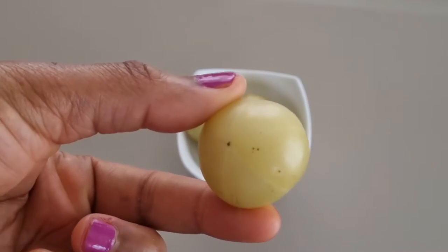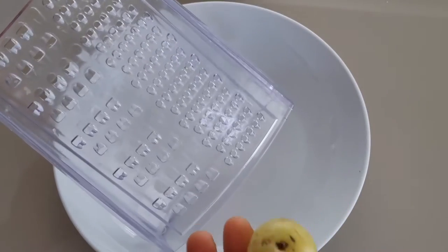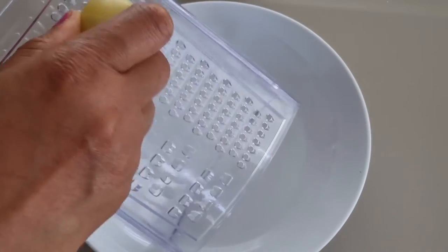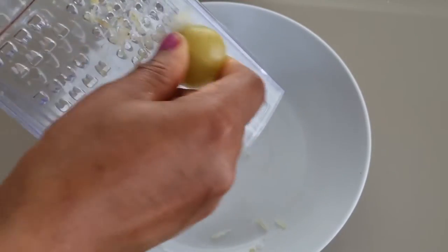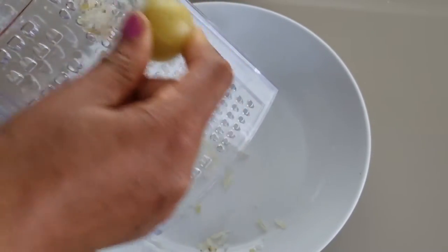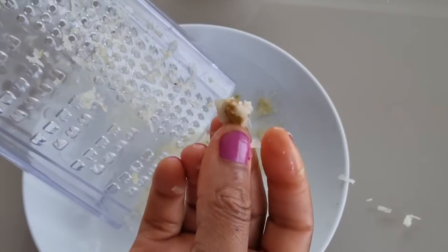To make this amla oil, I'll be showing you two easy methods. For the first method, I'll be making use of fresh amla. I'm going to use a grater to grate the amla into smaller pieces. Feel free to cut it into smaller pieces. Remember to remove the seed when grating.